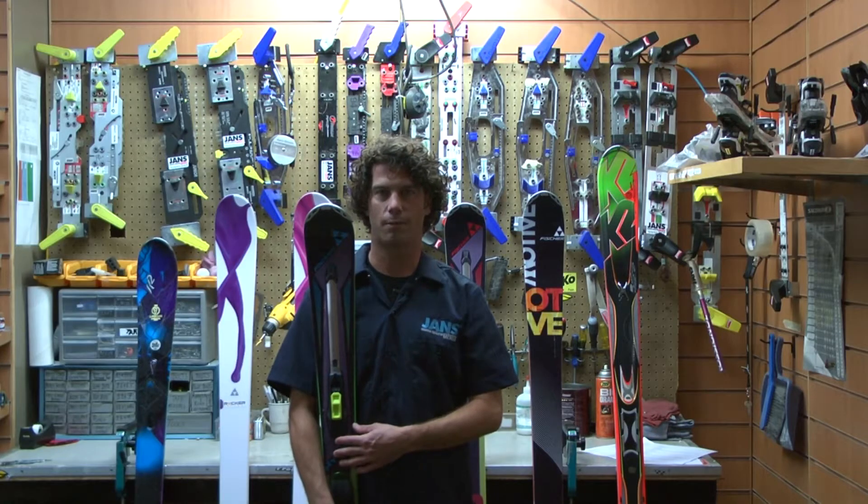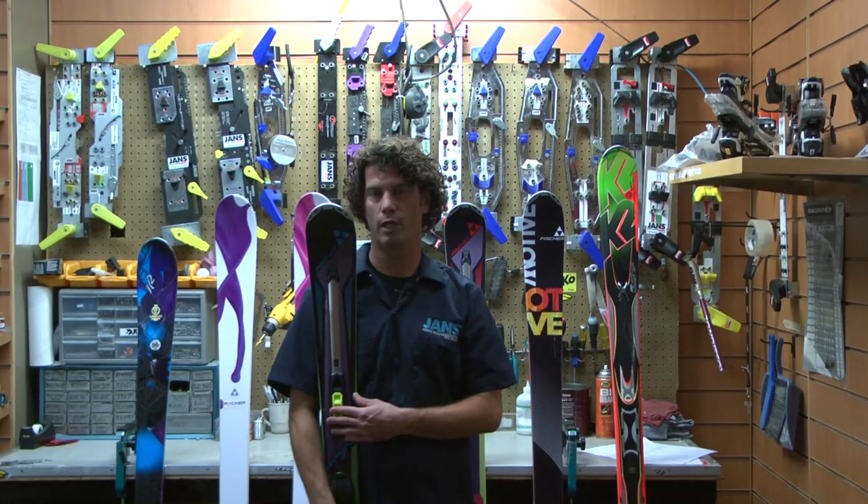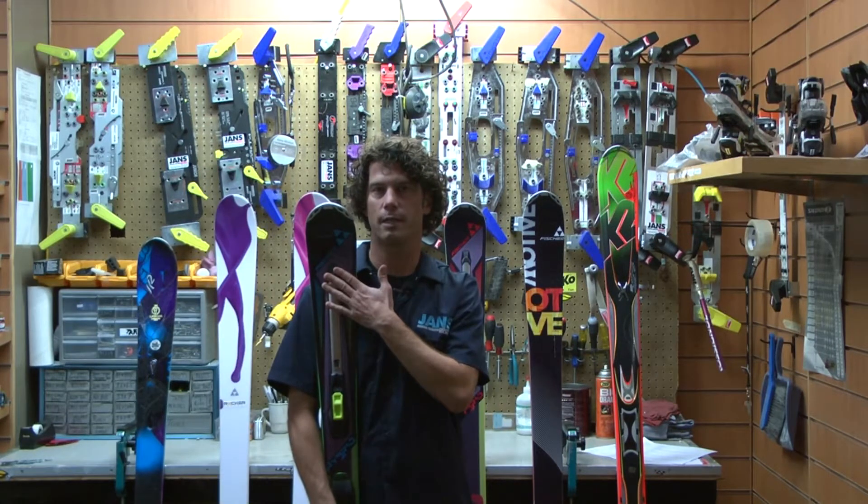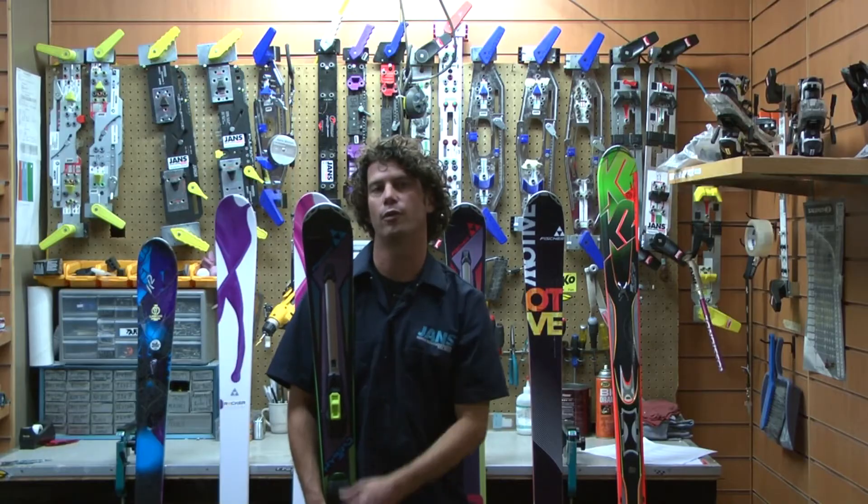Hey everyone, it's Christian from Jans.com with the Fischer Hybrid 7.0 in a 161, featuring a 15-meter turn radius, 121 in the tip, 75 underfoot, and 104 in the tail.